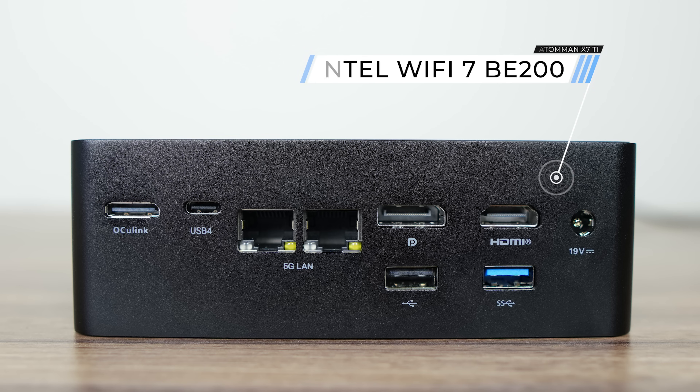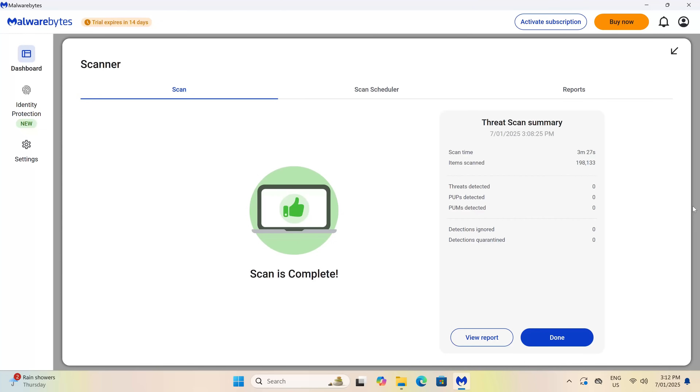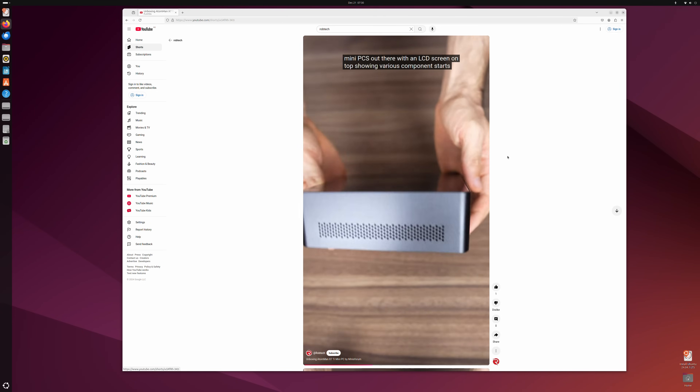That's a lot of ports, and it also includes an Intel Wi-Fi 7 chip for the latest in wireless networking and Bluetooth. The 4-inch touchscreen has a resolution of 640x480, which is fine for the size. If you get the pre-build, Windows will be installed on the 1TB SSD, and a malware scan came back clean. Ubuntu works, but the 5GB LAN ports aren't detected and the screen doesn't show any stats.